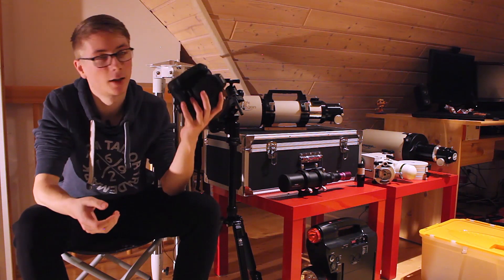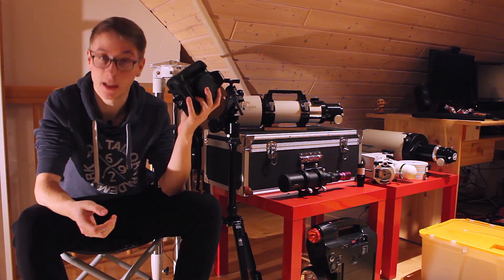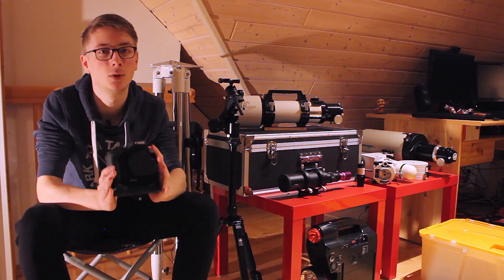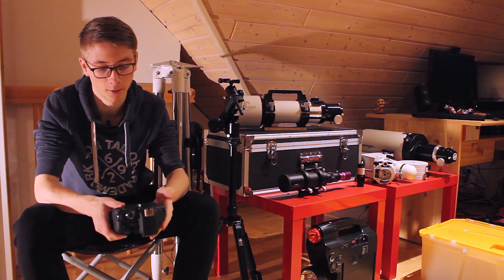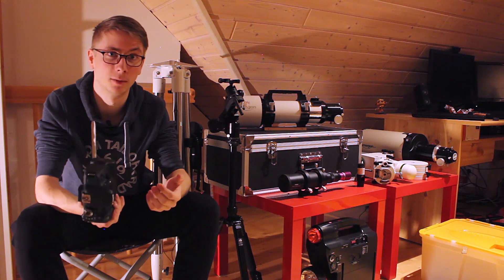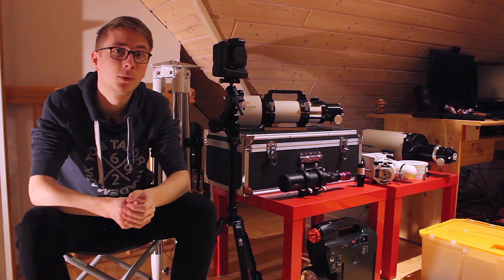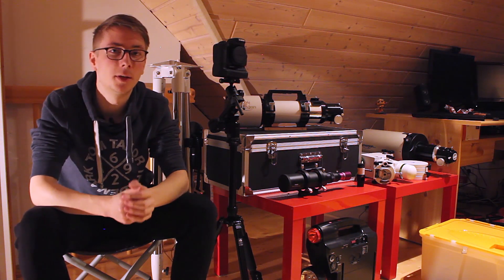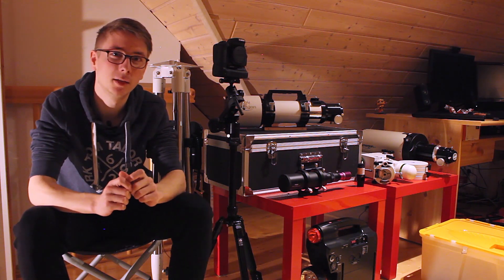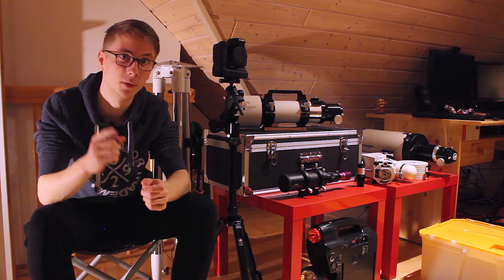I have a Canon EOS 750D astro modified. I did not modify this one myself because I didn't want to take the risk of breaking a 750-euro camera. But if you're sure you're up to the task to disassemble the whole camera and reassemble it without the IR cut filter inside, there's really no point against doing the modification yourself.